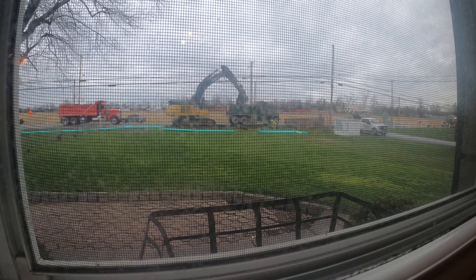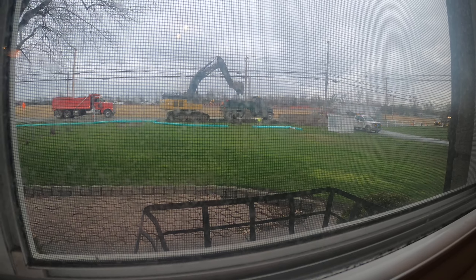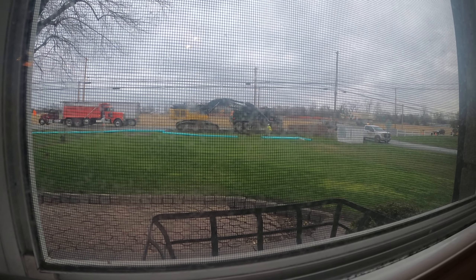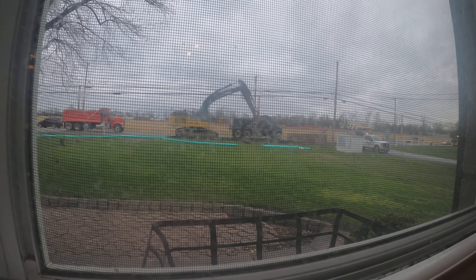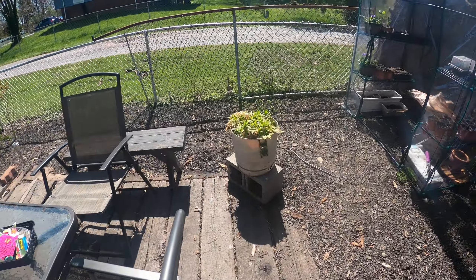There's so much excitement going on outside my house! They are digging up dirt and going to be putting in lines for public sewer along this whole entire road. There's a huge building going up across the road from us — we don't know what it is yet, but we think it might be an Amazon warehouse or Amazon office.